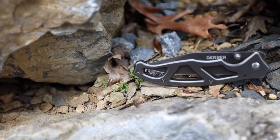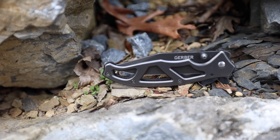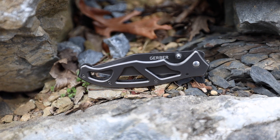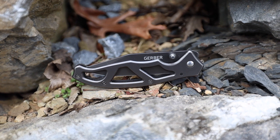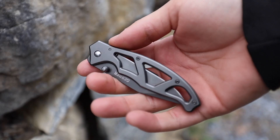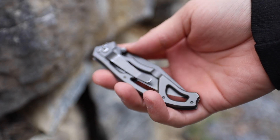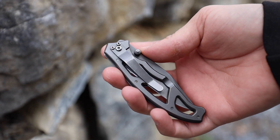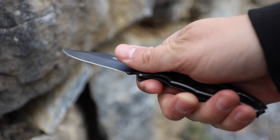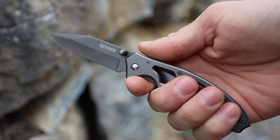Because of the price point on this thing, I really don't have a single bad thing to say about it. Again, I might be biased because this was the first knife that got me into knife collecting. But at around $15, which is what I believe I paid for this at Walmart, you really can't go wrong with it. The Para Frame has a clip point blade, bead blast finish, with a handle length of 4 inches, a blade length of 3 inches, bringing the overall length up to 7 inches.